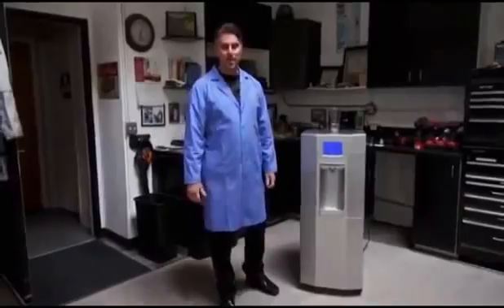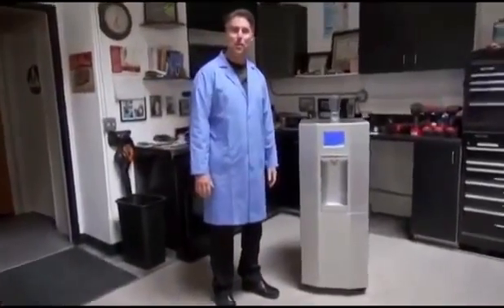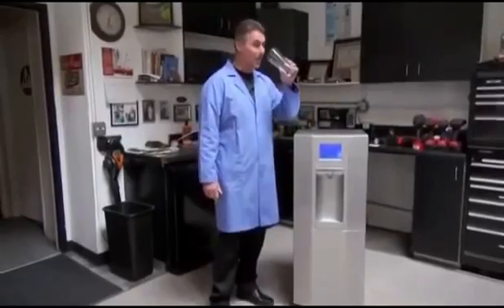Hello, I'm Jeffrey Smith from the Strategic Recovery Institute. Today I'd like to talk with you about our atmospheric water generation device that takes air and makes water that is tasty and drinkable.